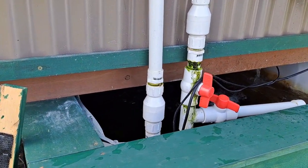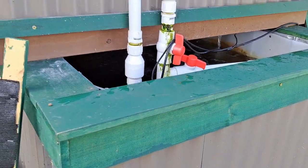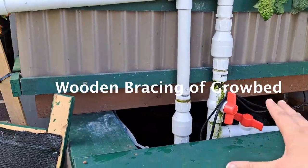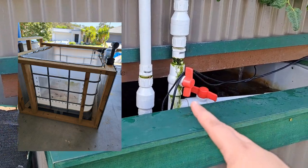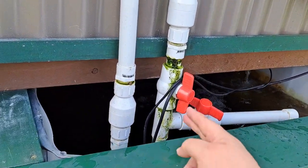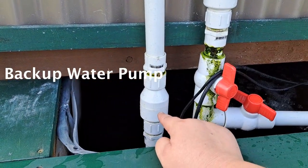I've done a few things a little bit differently to most people with an IBC chop and flip system. You'll see the bracings on the frame — it's a really, really sturdy frame. I have two pumps in here: this is my main water pump, and this is a backup water pump.